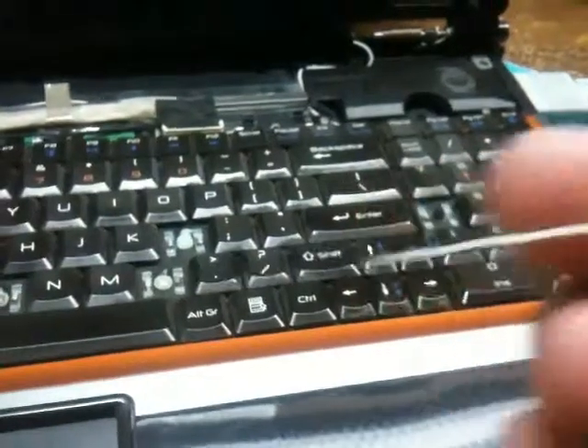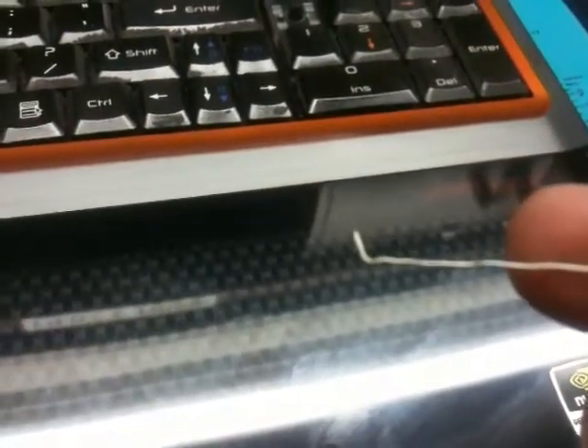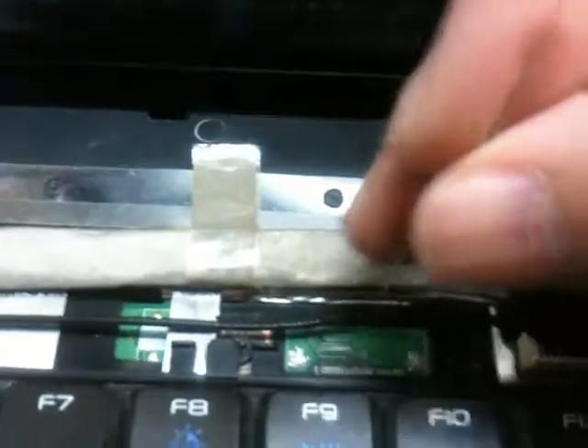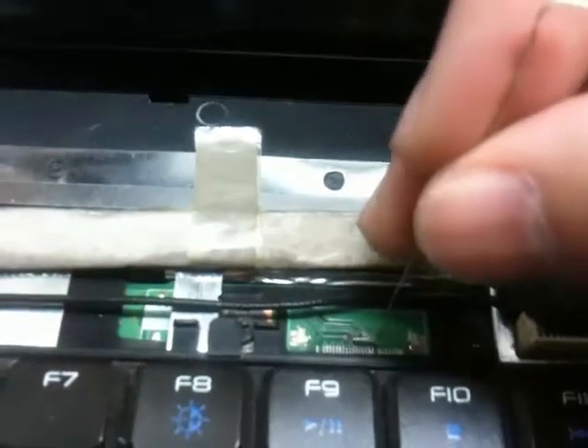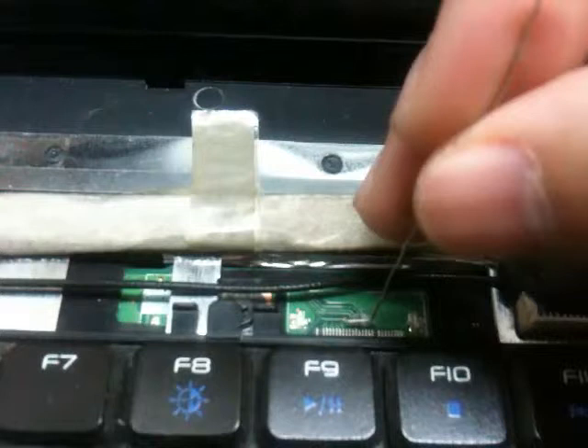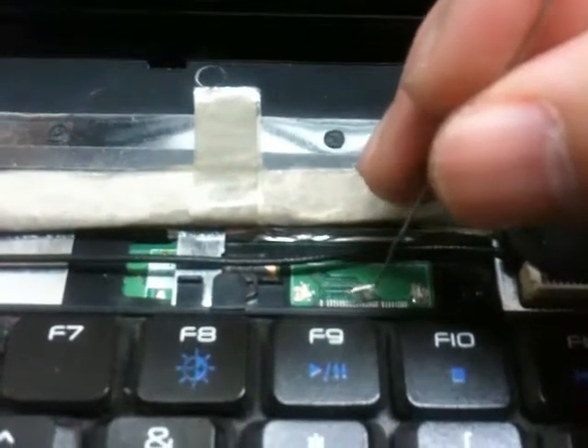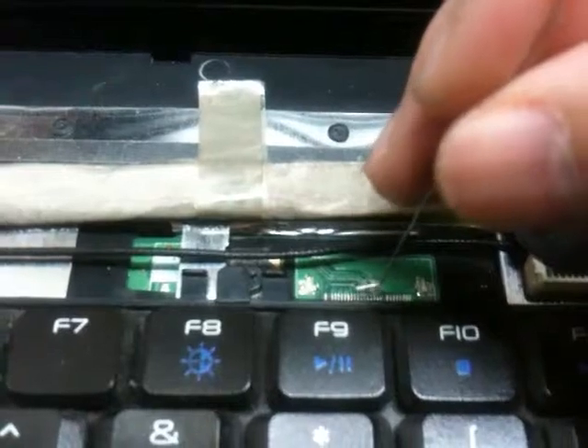You have a tool that looks like this. Basically you just need to jump the two pins. I think it's around here — you just touch every single one. You can hear the hard drive go on. I think it just did, so it's somewhere around here.